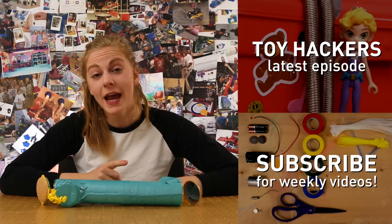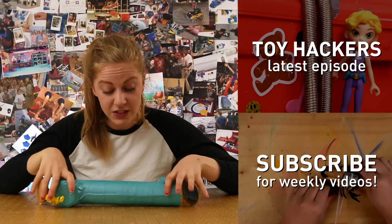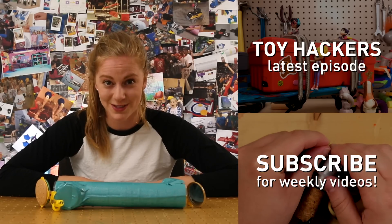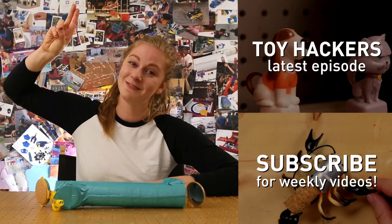Thanks for watching and check out the Toy Hacker episode where GoldieBlox and her friends use this to find their keys. Don't forget to subscribe and check in next week for more DIY videos. Hack along! Bye!